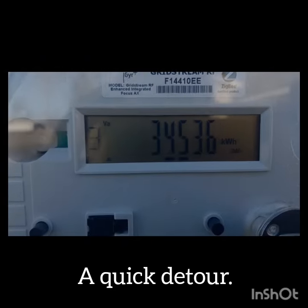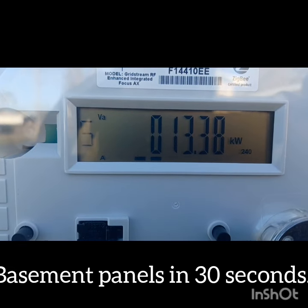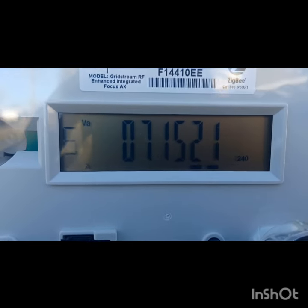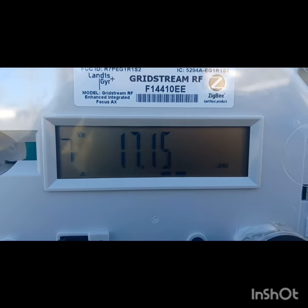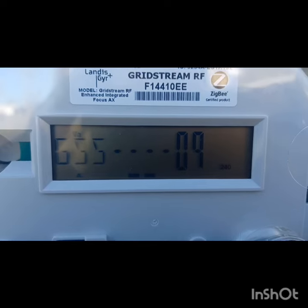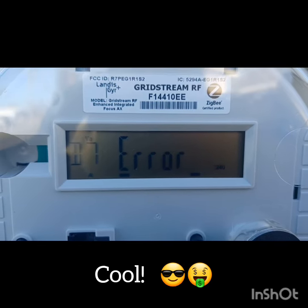As you can see here, my meter is running backwards. You look at the bottom there — those two dots. Normally they go from left to right, but you can see here they are going from right to left. As we get to the end of the sequence, you will see it flash an error message, meaning that the meter is running backwards. Error. So yeah, it shows my system is working — the meter is running backwards.